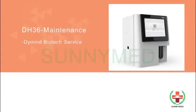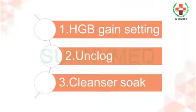Welcome to the DH-36 maintenance guide. Here is the overview — there are totally three steps. Step 1: HGB gain setting.